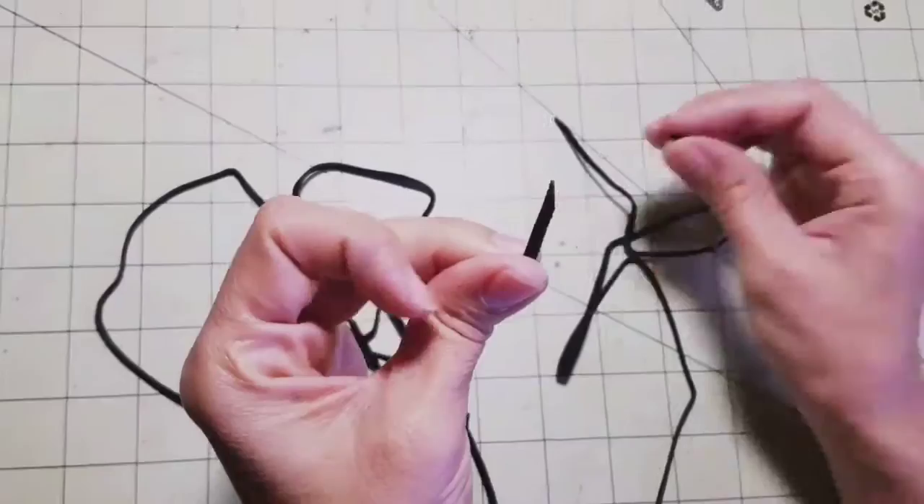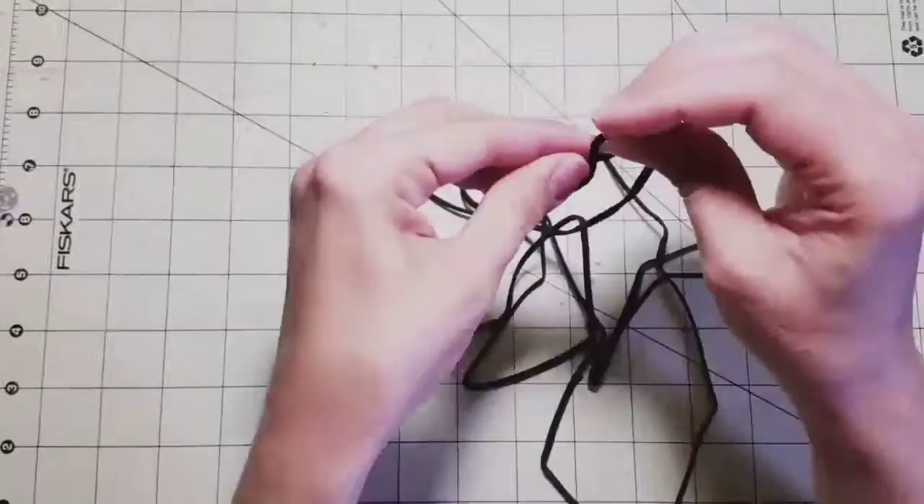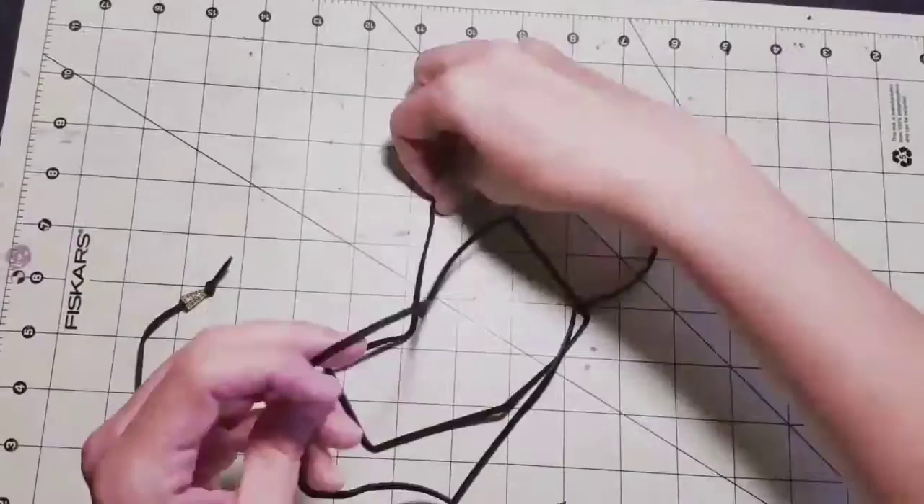You're gonna cut the tip of the suede lace with your scissors at an angle, and then you're just gonna make a knot at the very bottom right there. Repeat the process, make a knot again, and voila — you have your choker. It's all done, nice and simple.